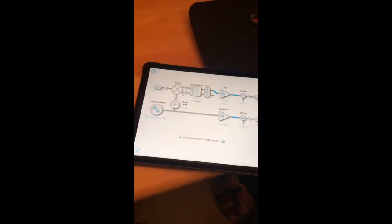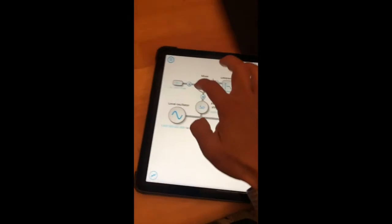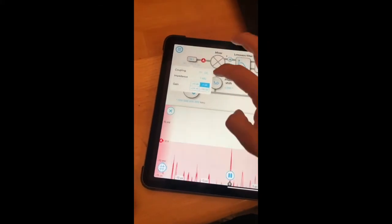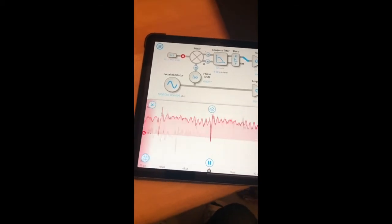We've got the Moku Lab lock-in amplifier up now and we're going to try to hear something out of this little tiny speaker. The first thing we're going to do is drop an oscilloscope probe here so we can actually see the inputs. It would help if I set this to one megaohm impedance and AC coupled — now you can see the fluctuations on the input.